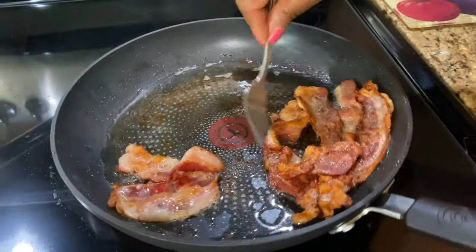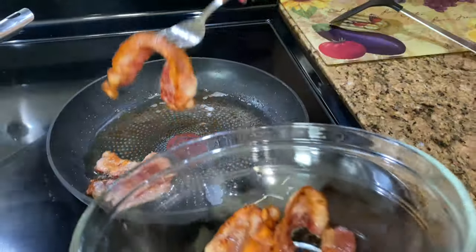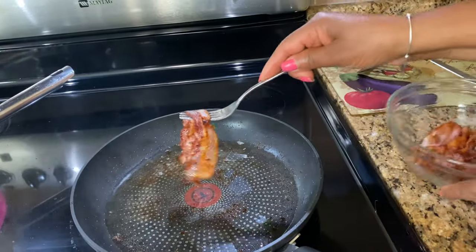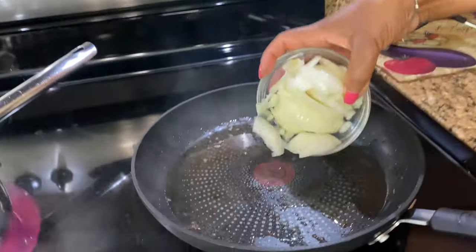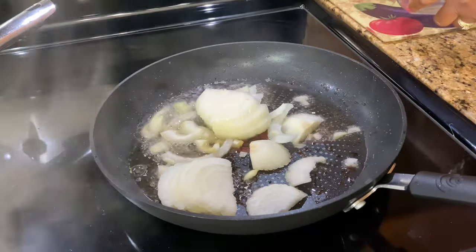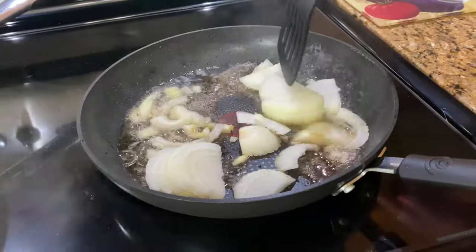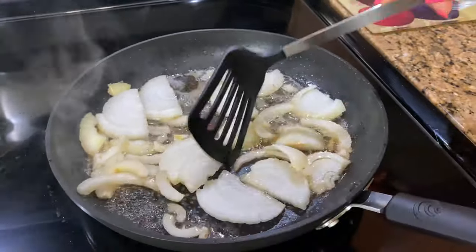The bacon is cooked now so I'm going to take that off and put my onions in there. I'm going to turn it down to low, add the onions in, and just let them caramelize. That bacon fat is going to add so much flavor.